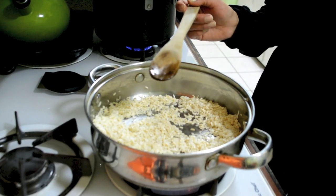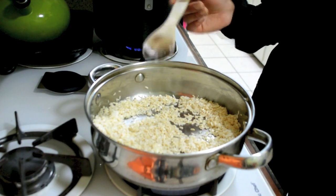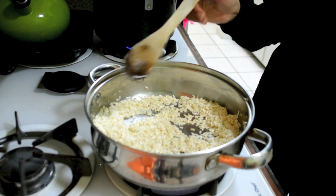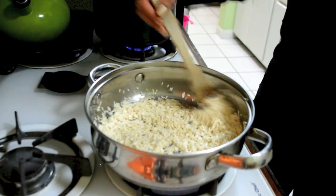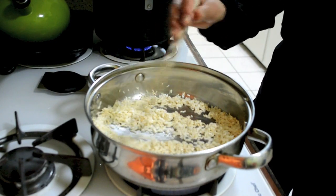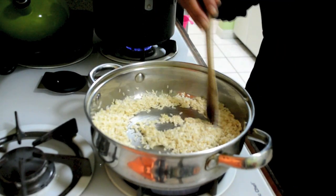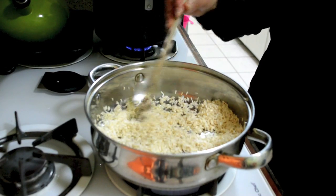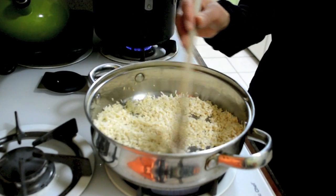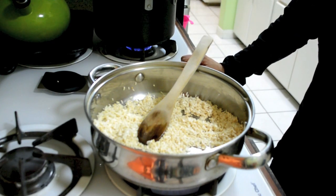I usually like a wood spoon instead of plastic — it's my favorite. Because sometimes the plastic feels like it kind of melts in the rice. It's almost done. As you can see, it's turned a little golden. It will need like probably two or three more minutes — it takes about seven minutes until it turns golden.